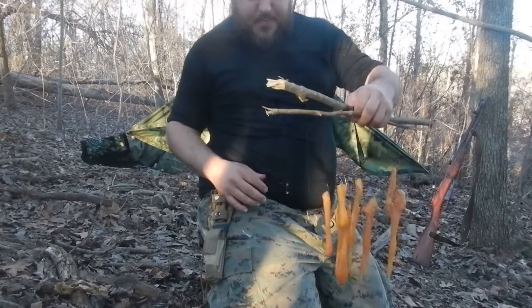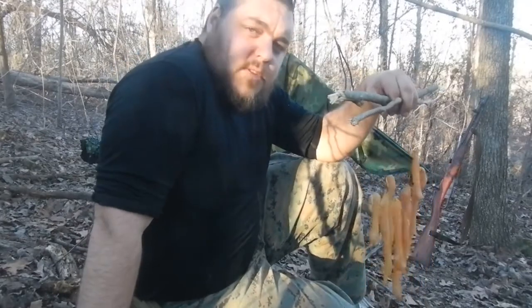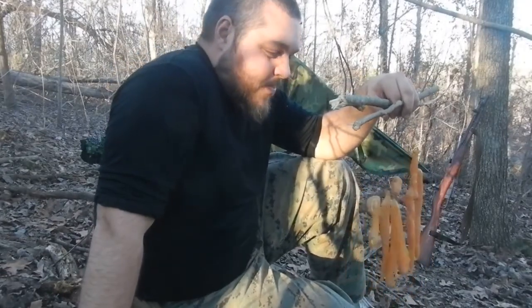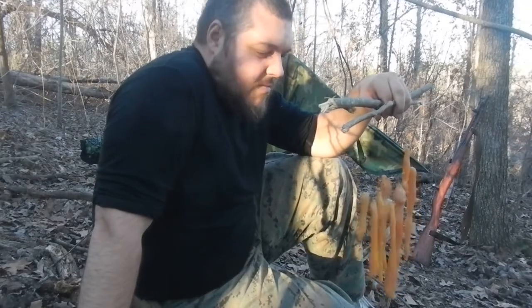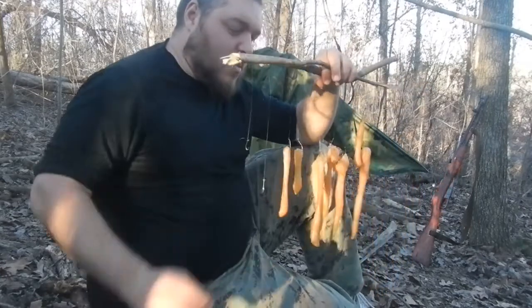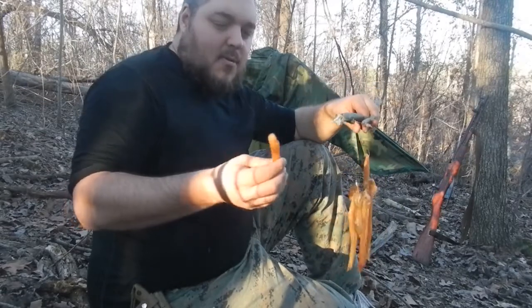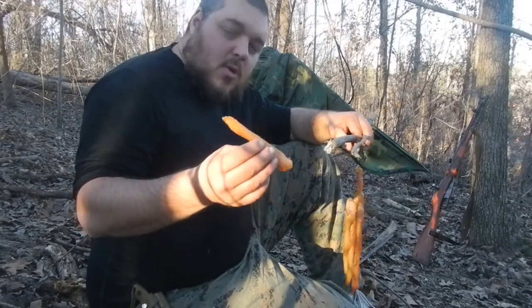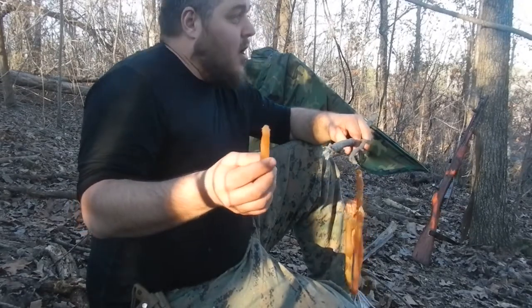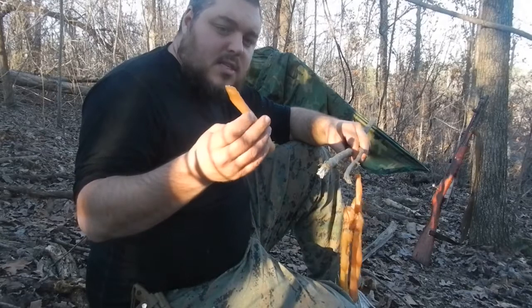I'm not gonna eat these because I'm pretty sure you're not supposed to eat raw chicken. Maybe red meat I don't know - I'll have to look into it. The whole point of this was to see if we could smoke successfully, and considering we've only been out here four or five hours actually smoking, I think we did pretty good. If I only had to smoke for four or five hours, I think if this was deer meat or something it would be good enough to just stick in the pack for sure.